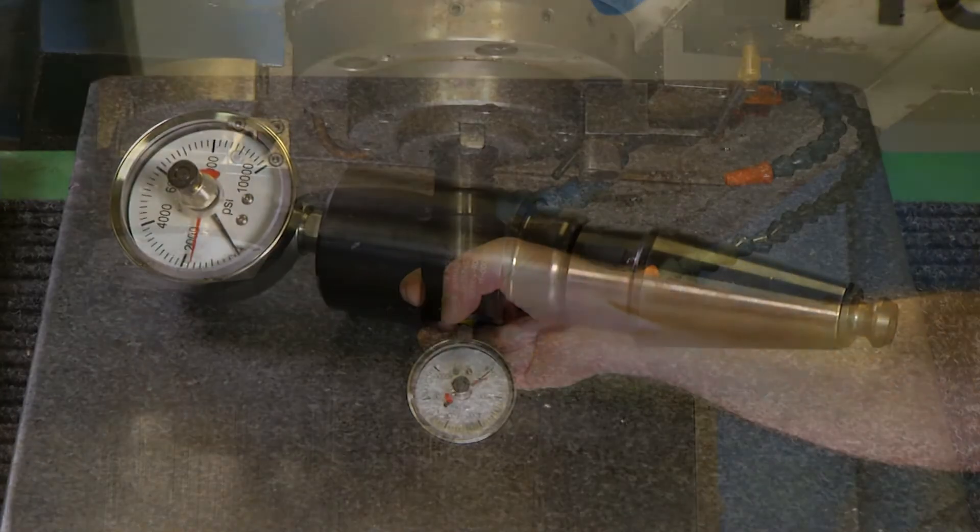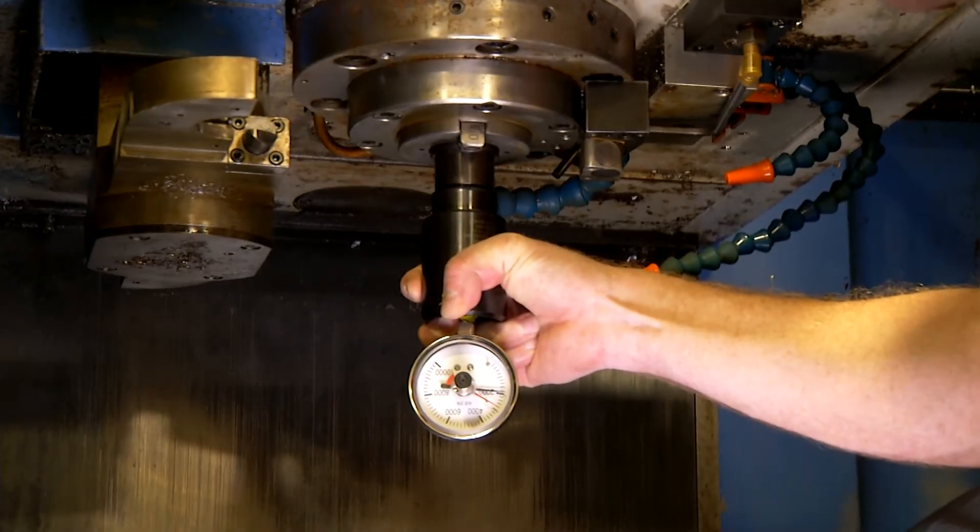Now checking clamping force is an easy procedure, but it often goes unchecked. It is assumed that as long as the machine is clamping, it is functioning properly, but often this is not the case.